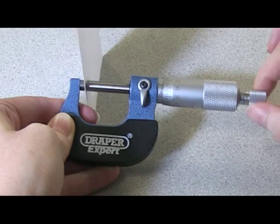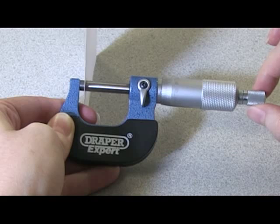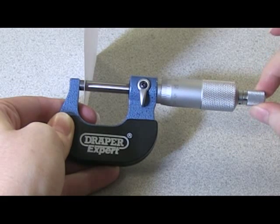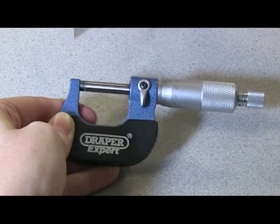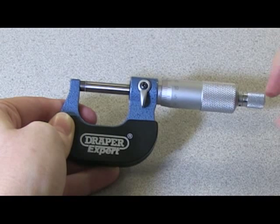We use the ratchet so that we don't over-tighten and risk damaging the micrometer. We turn until we hear the click and then simply pull the sheet of paper out, which should have cleaned the measuring faces of the micrometer.